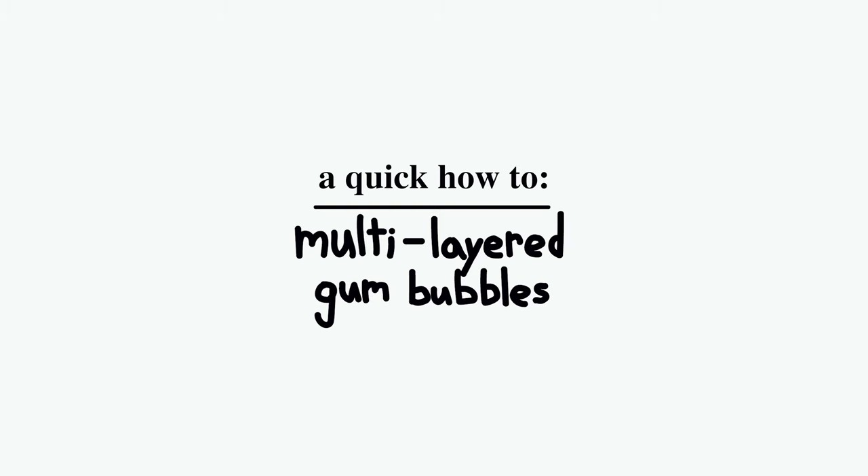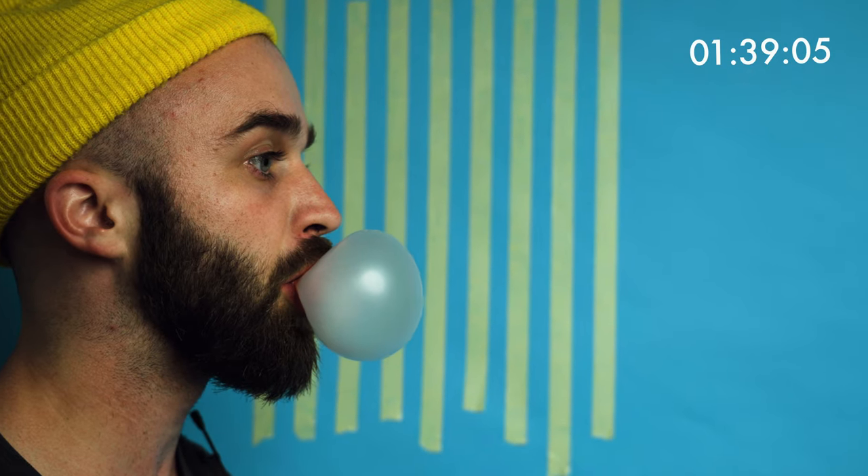So how do you blow multi-layer bubblegum bubbles? This tutorial is going to assume that you already know how to blow a single bubble. If you don't know how to do that, I linked a couple tutorials below that were really helpful to me. As you probably noticed in the learning part of this video, it took me way longer to figure out how to blow a single bubble well than it did getting the multi-layered bubbles. So if you already know how to do that, I think this should be a really quick thing for you to learn. If this guy can do it, anyone can.